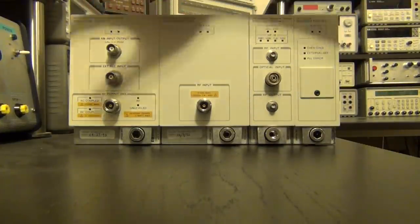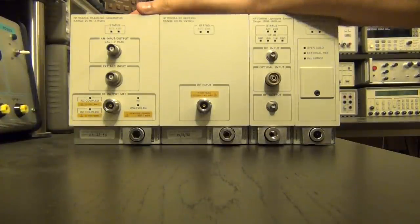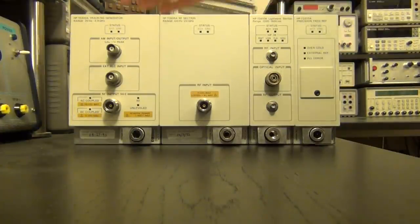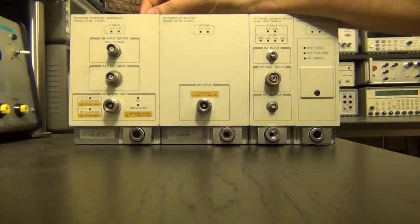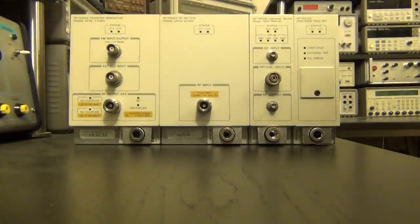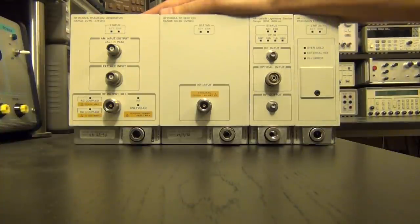I was going through these and they actually go into a really big and heavy module. I didn't bring the module with me because I'm not really intending to fix it — it's a big bulky instrument — but I am very interested in taking it apart and salvaging some cool microwave components from it. Perhaps if there is enough time we would even test some of those microwave components.